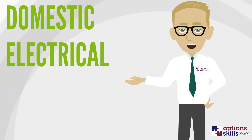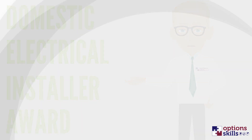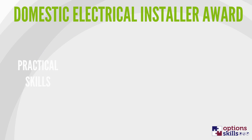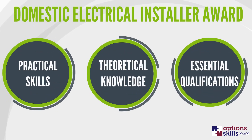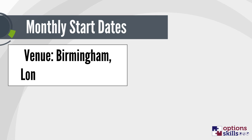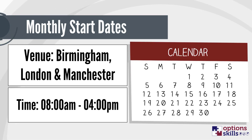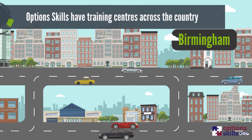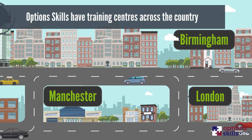Looking to start a new career as an electrician? Options Skills have made it simple. The Domestic Electrical Installer Award provides a great balance of practical skills, theoretical knowledge and essential qualifications, which enable you to work legally on single-phase domestic properties. We offer regular start dates and the course is available on either a full or part-time basis, so you can train around any existing commitments you may have. With training centres across the country in Birmingham, London and Manchester, you'll be sure to find somewhere that suits you.